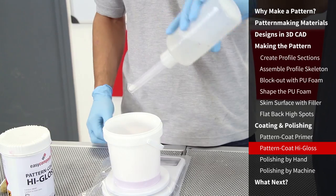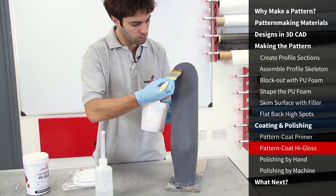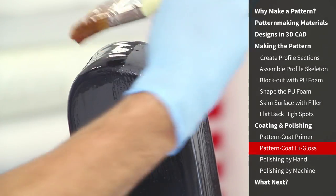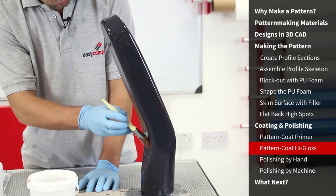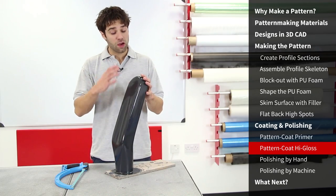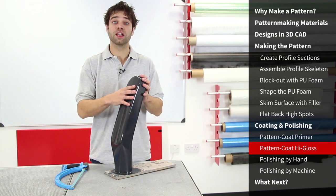Just like the pattern coat primer, the high gloss is catalysed to 2% and mixed thoroughly. The high gloss coat brushes very evenly and has excellent self-levelling properties. Ensure that the coat is even and finished with long continuous strokes in the same way that you would with household gloss paint. We've left the gloss coat to fully cure — overnight is a good idea because it does need time to fully harden on the surface, which makes the handling, flattening and polishing that much easier.